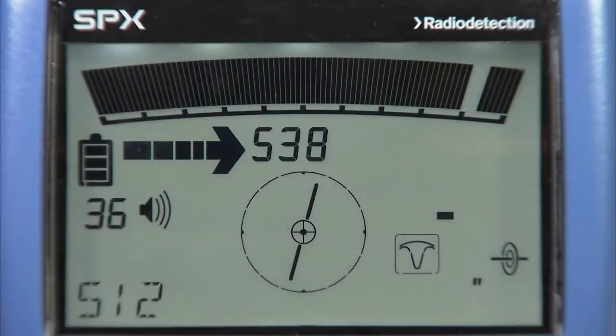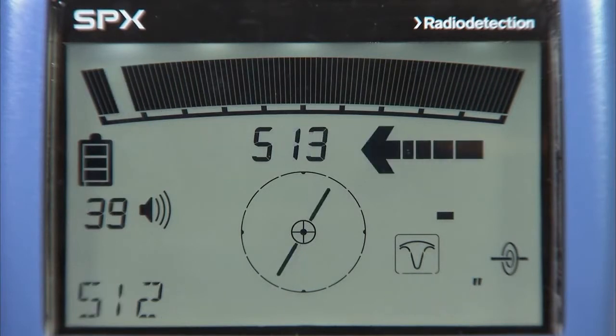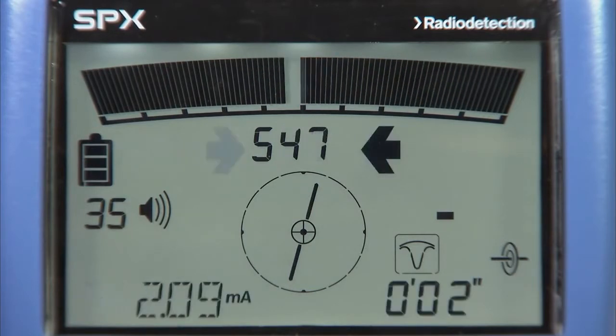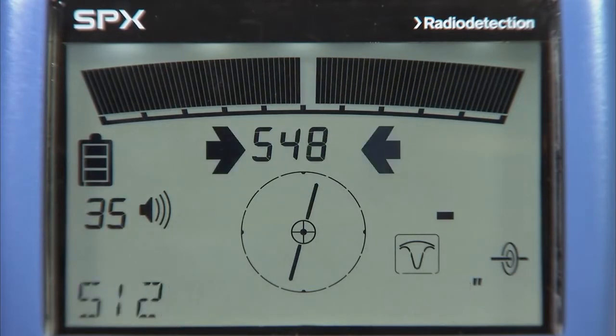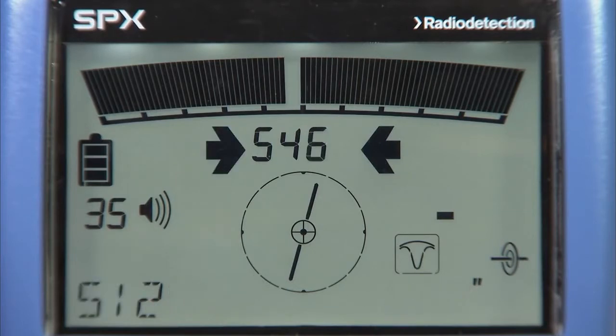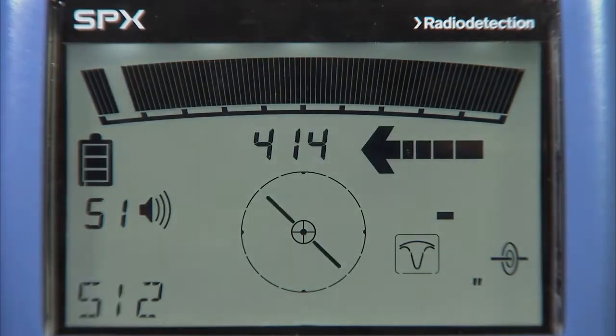Guidance mode is a standard feature on the RD8100. It is useful for rapidly following the path of a buried utility through a congested or complex area, and also for checking the general direction of utilities as part of a pre-locating sweep. It features rapid response with a target needle and proportional guidance arrows.